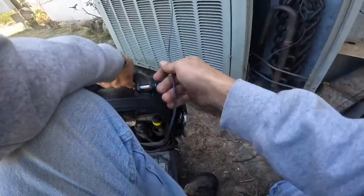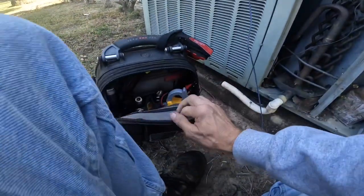Now let's get some zip ties. Here we go.